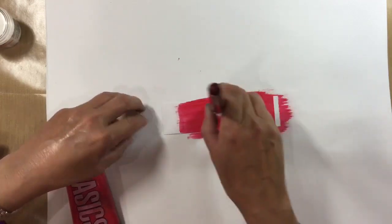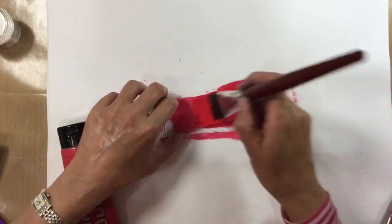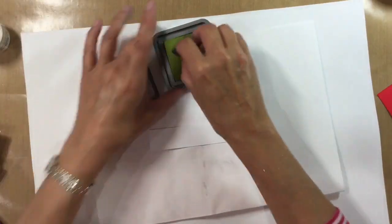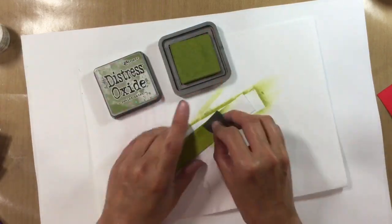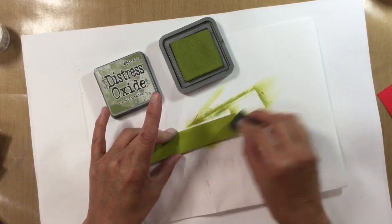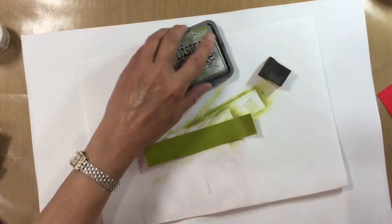For the second panel, I want to use some primary red. I'm using paint this time purely because I don't have a distress oxide ink in the correct colour — I've got Fired Brick but that's a bit on the brown side, so I opt for primary red, which is much brighter. I give it two thin even coats, drying in between. Then I come back in with the Peeled Paint again on another panel, using swirly motions to ensure no streaks, with two thin layers dried in between.